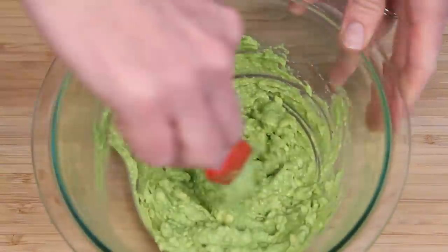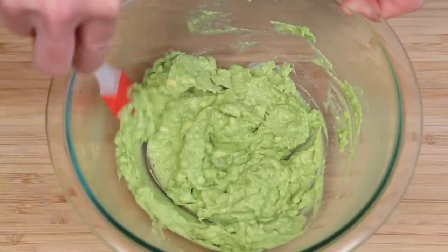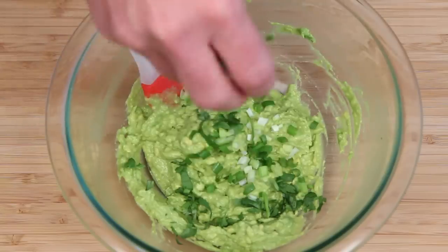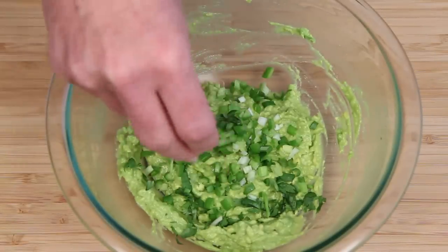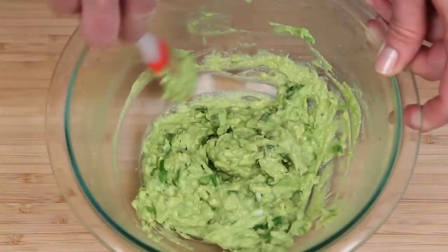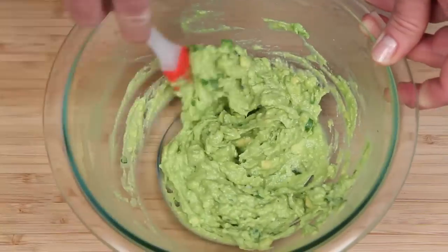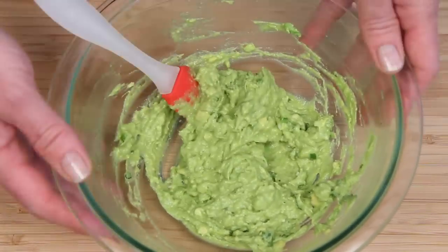If you have a good avocado, this is really all you need. But if you want to go crazy, you can add some chopped cilantro, green onion, and serrano chili pepper. You can add tomato if you want, or anything else for that matter — it's your guacamole. Good guacamole can be super simple if you start with a great avocado.